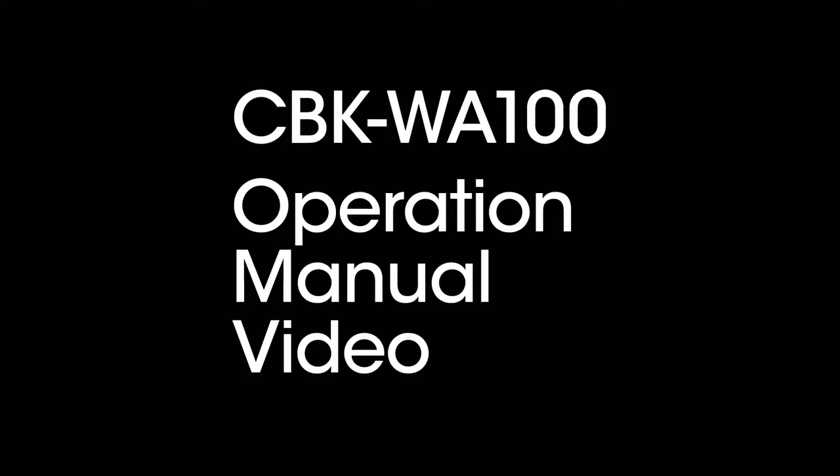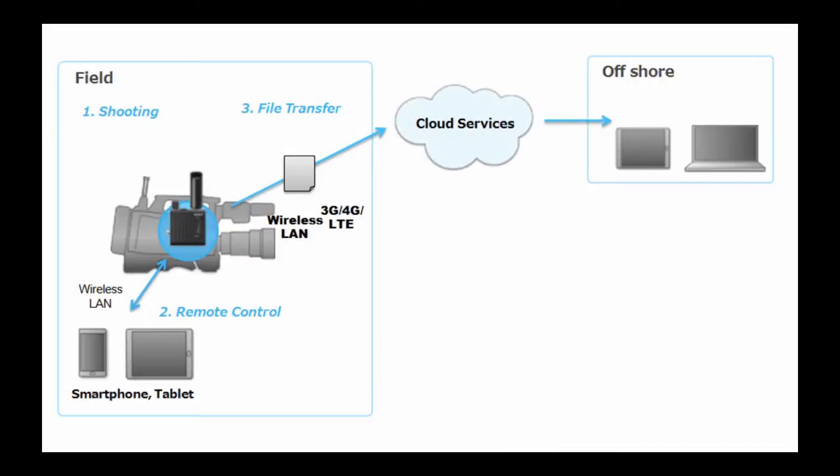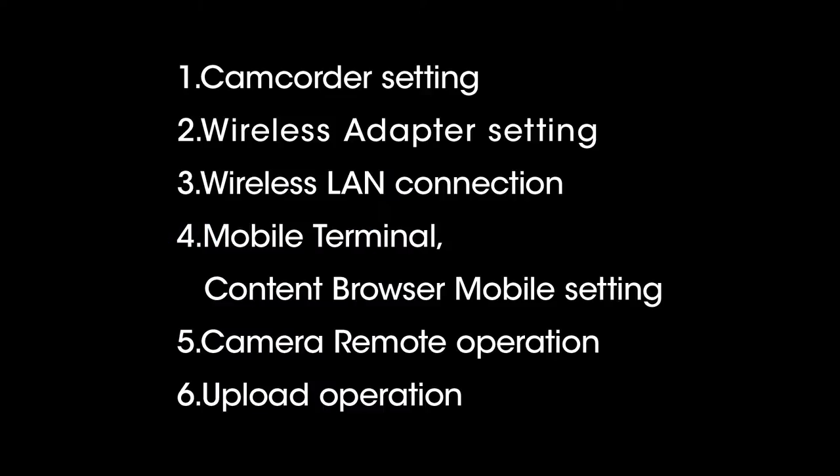This video introduces the basic operation of the wireless adapter CBK WA100 or WA101. We will explain how to connect different devices such as a camcorder, smartphone, or mobile Wi-Fi router, and how to upload recorded material to the Sony C Cloud Service.